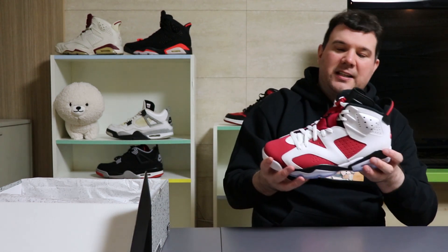Patrick ratings — I might have even gone nine and a half for these joints because they're such a classic shoe all the way back, but okay — 9 out of 10 for the Jordan 6 Carmine.